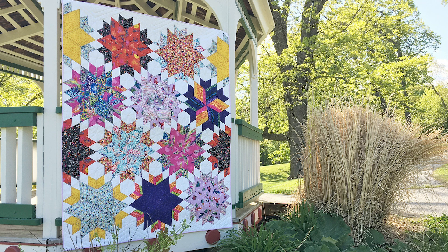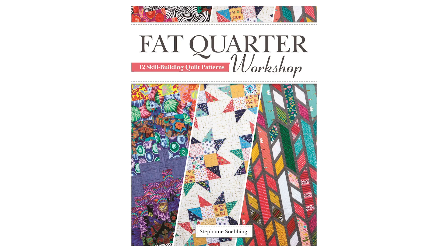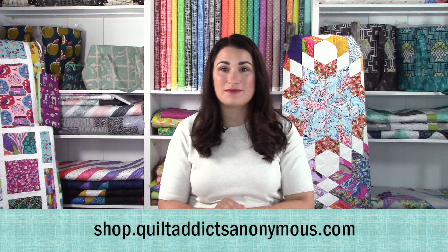Hello and welcome to Quilt Addicts Anonymous. I'm Stephanie Sebbing. Today we're going to be doing a replay of our tutorial for Starburst. It's the pattern that's in my book, Fat Quarter Workshop, and it's a bestseller on Amazon, but you can get a signed copy from us over at shop.quiltaddictsanonymous.com.